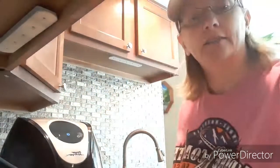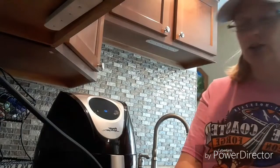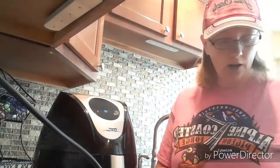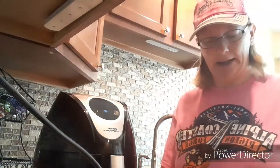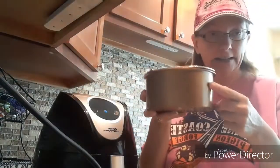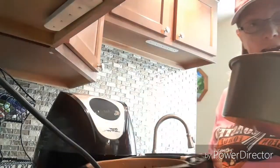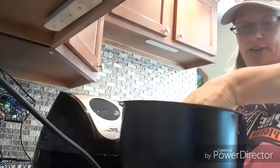Plug in your air fryer. I usually cook like five eggs at one time, but today I'm doing three. All you have to do is put three eggs in this container that either comes with your air fryer or you can buy it separately. You just put the eggs in the pan and place it in the air fryer like so.